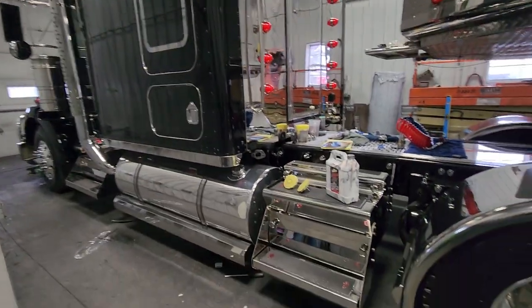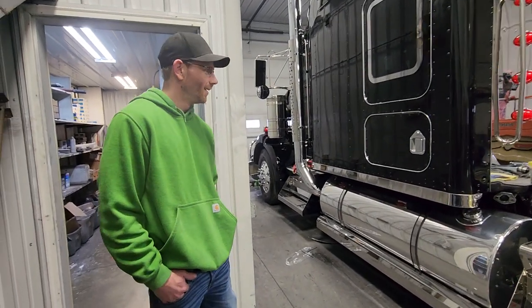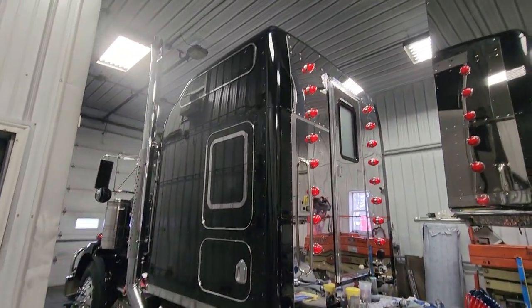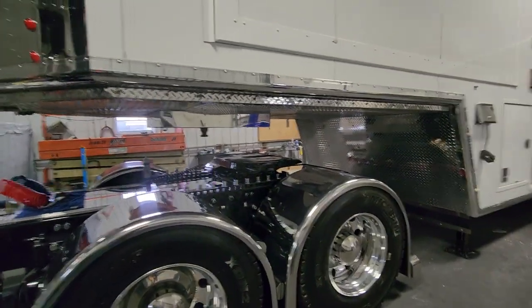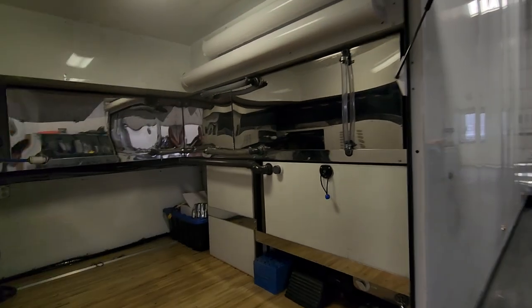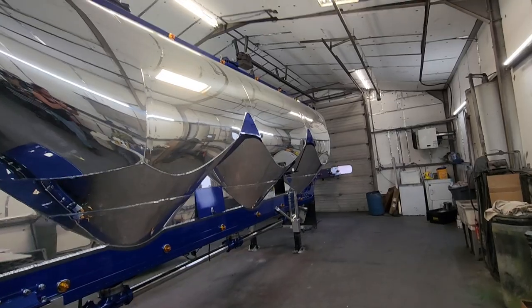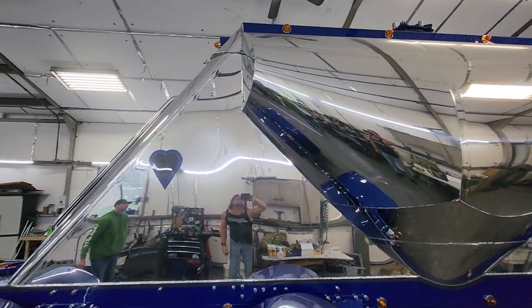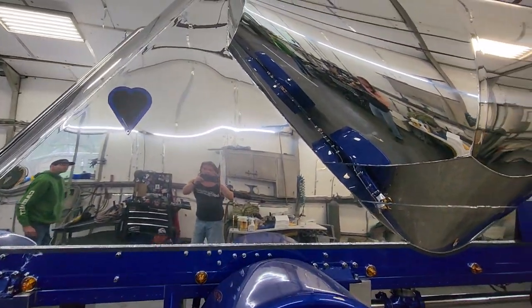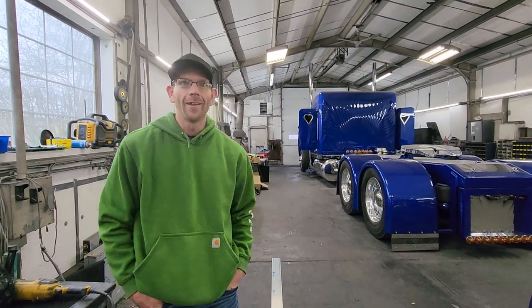I get a lot more gratification taking something like this and making it beautiful rather than buying it. Anybody can buy a new truck or a new motorcycle, but taking something and making it your own — making it nicer than a new truck — is not only a better investment but it's a lot more personal gratification. There's an old saying, and you've nailed it: built, not bought. This rig won people's choice at the largest truck show in the United States — the Mid-America truck show. And it's only gotten better since last year. Personally, I think we have 10 times the truck this year than we had last year.